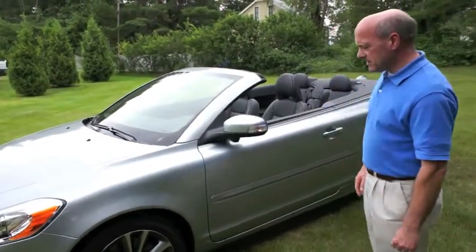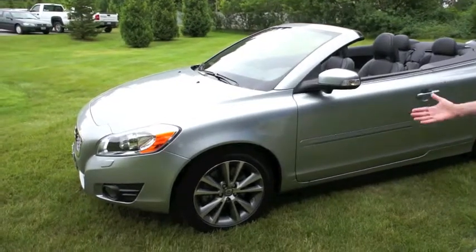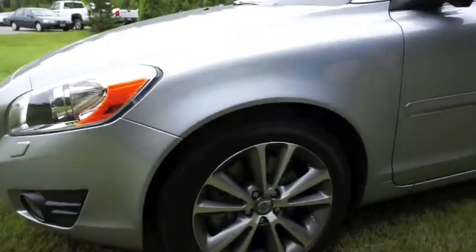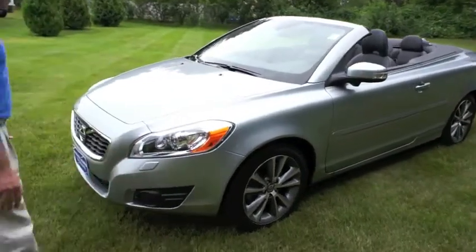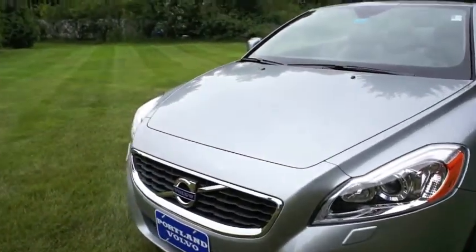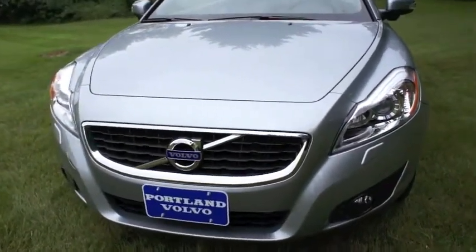As you can see, it is a very aesthetically pleasing car to the eye. It has aluminum 17-inch wheels. It has traction control, so that you have excellent road-holding throughout the year. As you can see, the styling is second to none, with the Xenon headlights and driving lights.